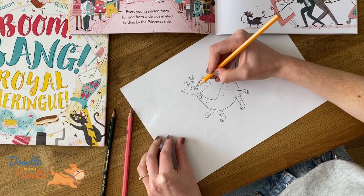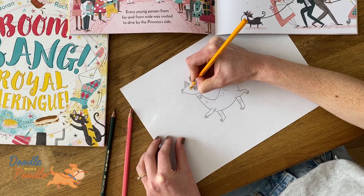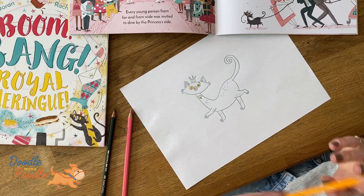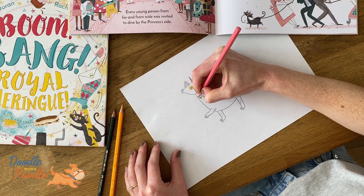Next we'll grab our yellow pencil and colour in the eyes. We'll also colour in the collar. And then we'll use the pink to colour in the crown and finish off the collar.